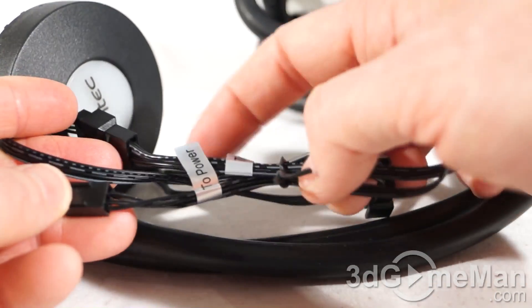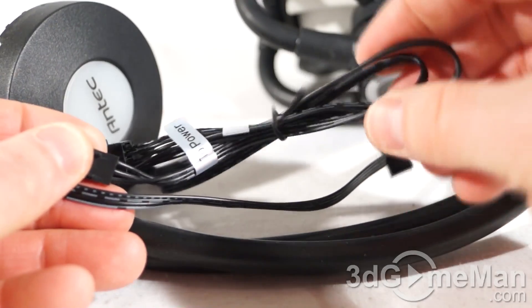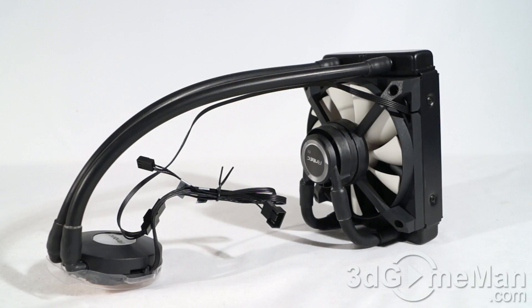There are two connections and both are labeled. Note how the cables are flat and flexible. With most ALCs the pump is mounted on the water block, but in this case it's mounted to the fan which is attached to the radiator. This has two advantages: with the pump closer to the radiator it should improve cooling performance by moving liquid through the radiator quicker, and since vibrations are symptomatic of pumps, it won't cause anything on the motherboard to vibrate.